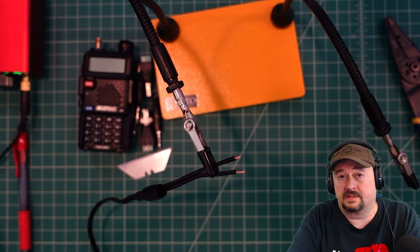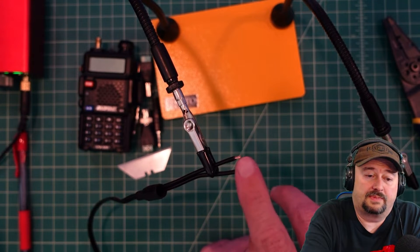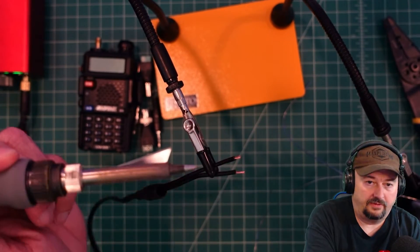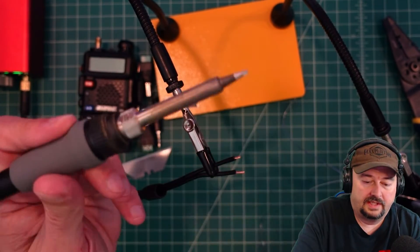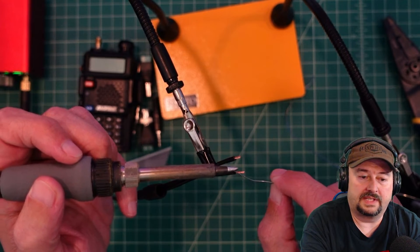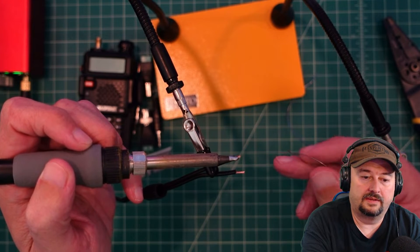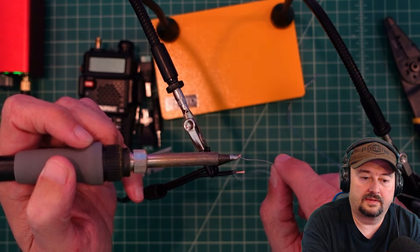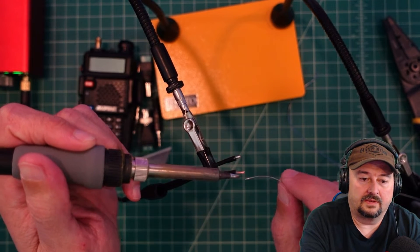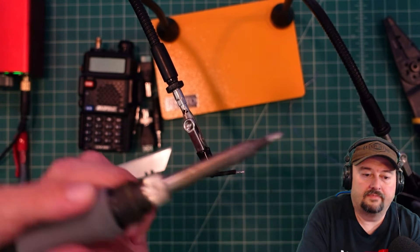I'm going to fire up the soldering iron — that usually makes some noise interference so we'll go audio silent — and I'm just going to tin these tips a little bit. We have a reasonably clean solder tip and we're at 650 degrees, which is about where I like to solder. I'm going to put a little bit of solder on the tip, heat this wire up a little bit, and get a little solder on there.